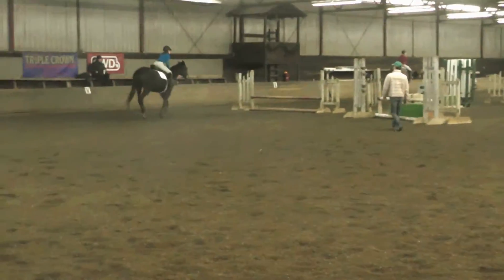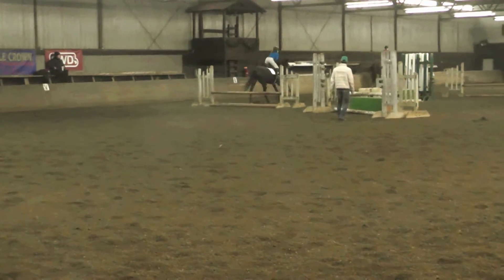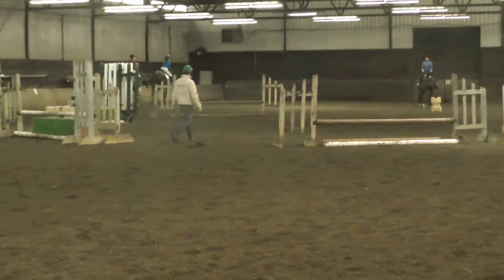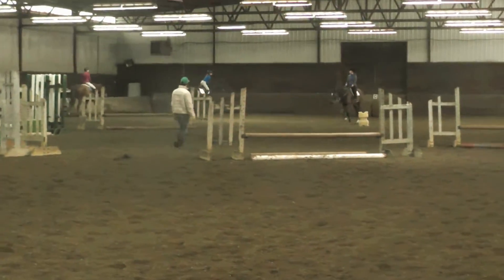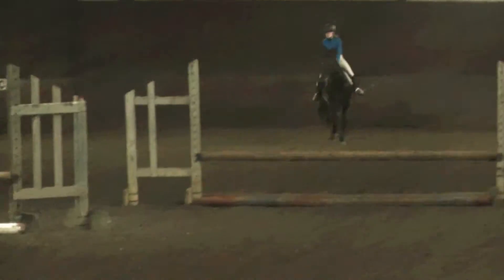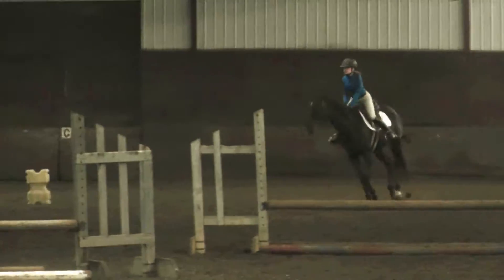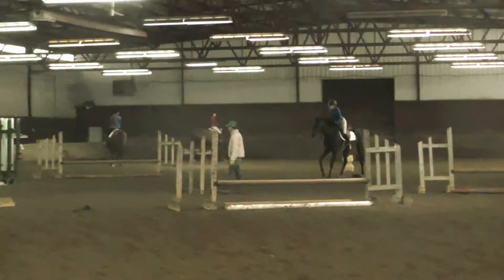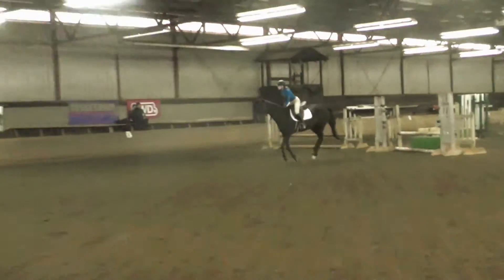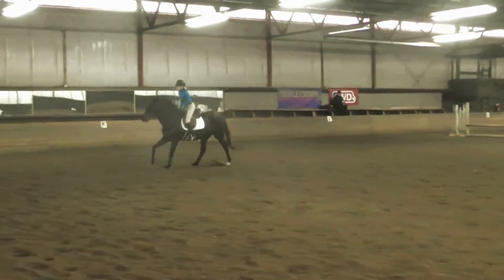Right. Right. Good. Stretch yourself back up. Okay, fall. Come around the corner. Get your hands down. Catch your side. Pull. Pull. Pull. Pull. Good. Simple change. Do you trot? In the canter again.